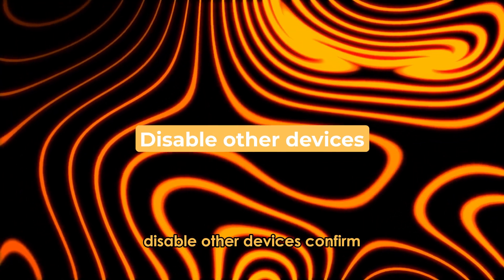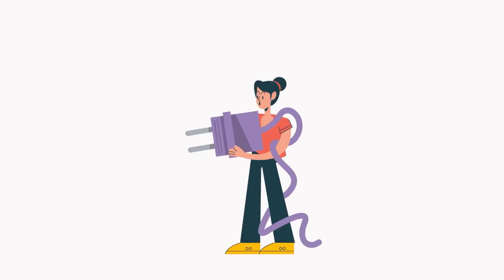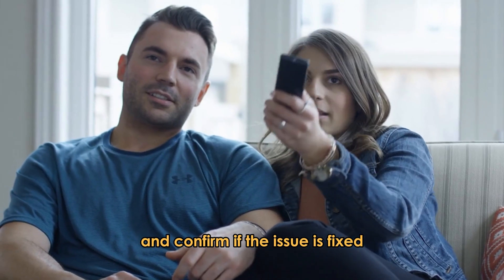Disable Other Devices: confirm if your Apple TV and AirPlay are on the same Wi-Fi connection. Disconnect AirPlay on other devices and restart your TV, then confirm if the issue is fixed.